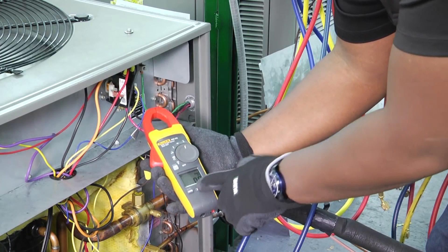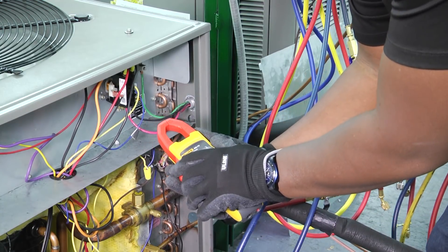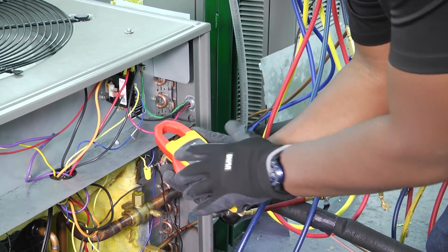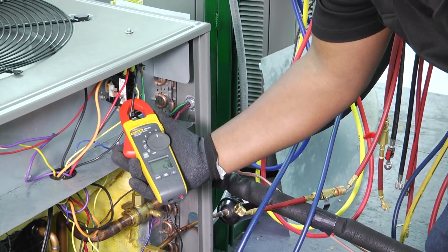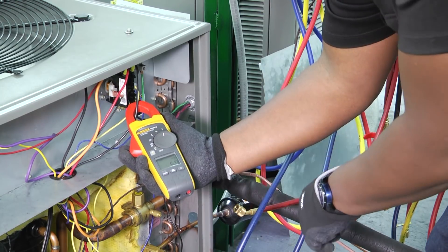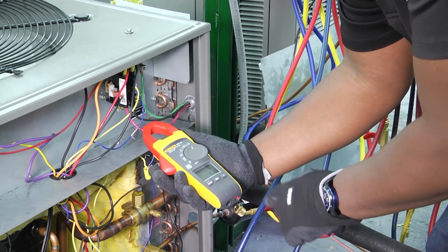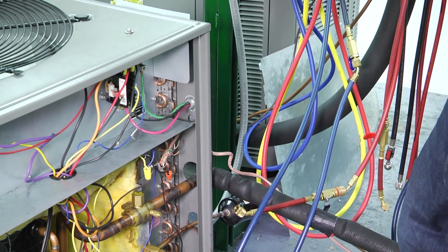Now if we take that off and just have a regular amperage reading — reset everything, take that off — we can see that our compressor is running at about 5.9 amps. But remember on our max setting when we calculated our max, we were at 66 for that.